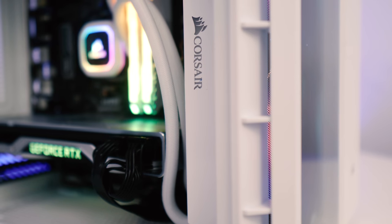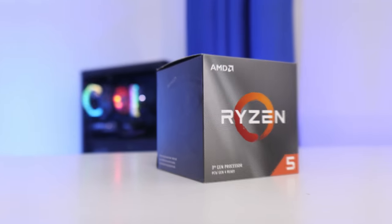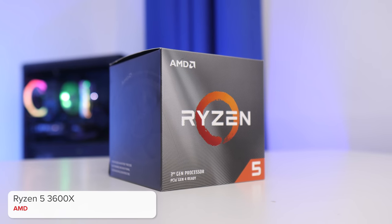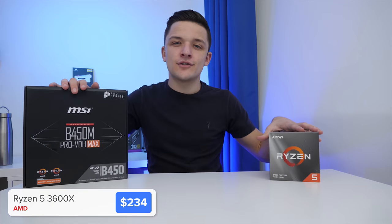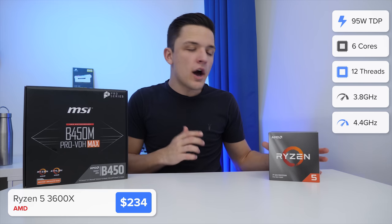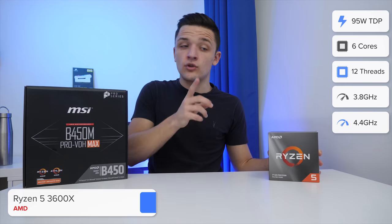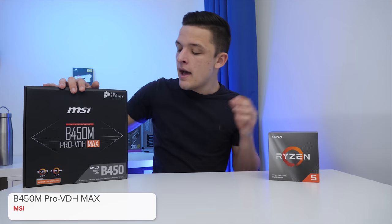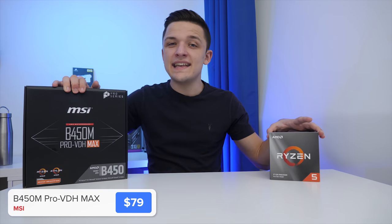But let's take a look at the CPU. You can't, of course, have a CPU without a motherboard, and this is where my killer combo comes in. The AMD Ryzen 5 3600X with a base clock speed of 3.8GHz and a boost of up to 4.4GHz, with 6 cores and 12 threads — it's just a beast, paired with the MSI B450M Pro VDH Max.